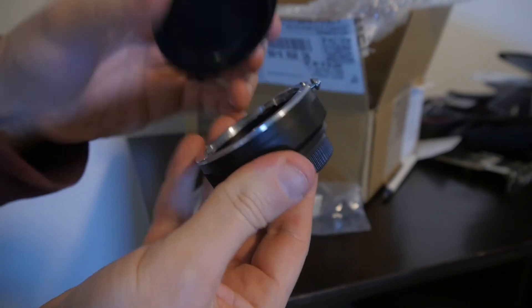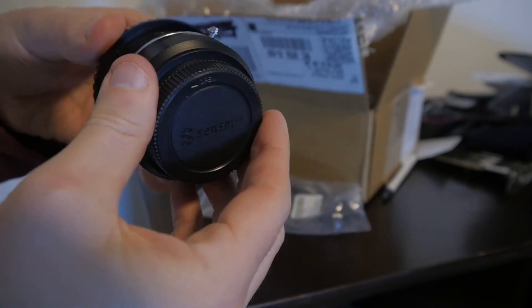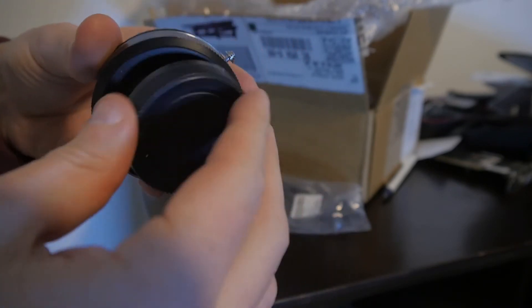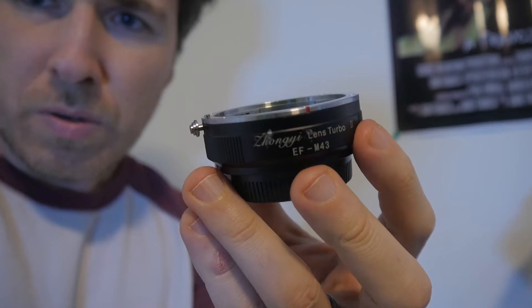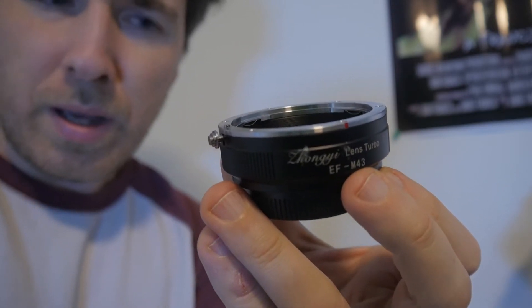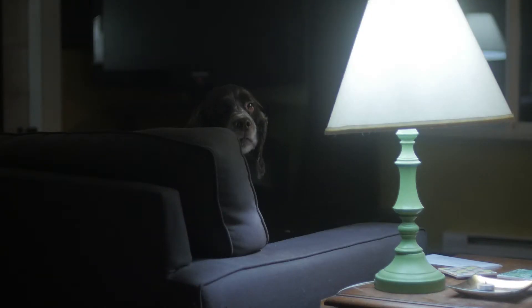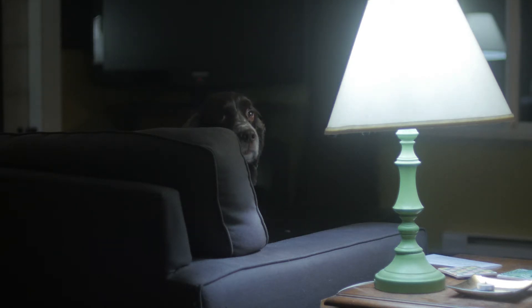It looks pretty good quality. I'm pretty stoked for checking this out. And that's the micro four-thirds — it goes from EF to an M43 mount, which is micro four-thirds for the Panasonic. I have two plastic 50s. This is the one with the speed booster, and this is also shot at 4K, just to see how much difference it is. And then I have one that's a plastic nifty 50 on just a regular, not a speed booster adapter for the Panasonic.